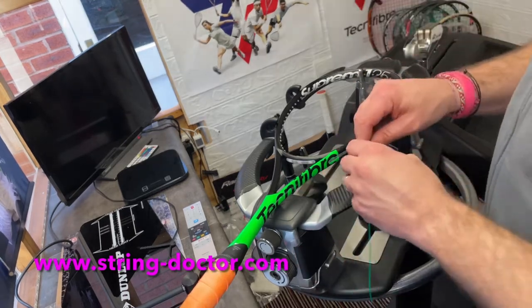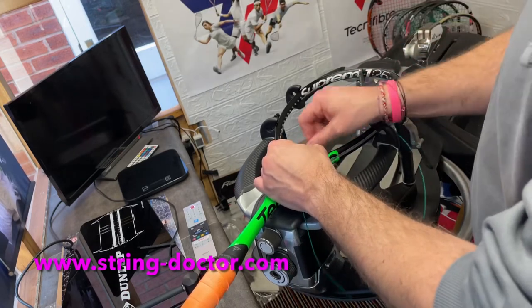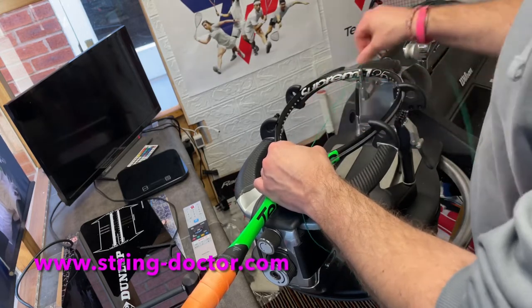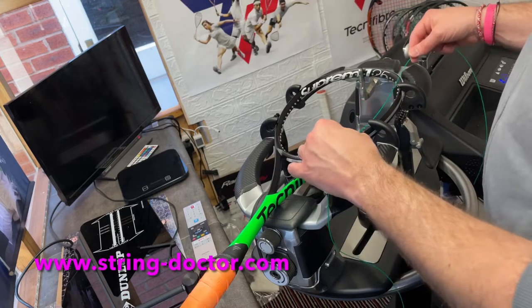Here's how I measure — starting from the throat: one, two, three, four, five, six, seven, eight. That will cover me for the whole of the short side plus a couple of top crosses as well.